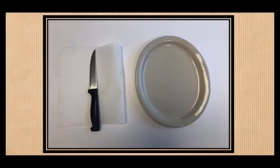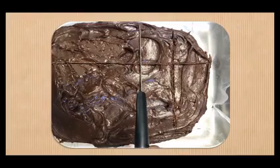While you're waiting for it to chill, take out the knife and a plate and have it on a table. Now kids, you may need an adult to help you with this part.